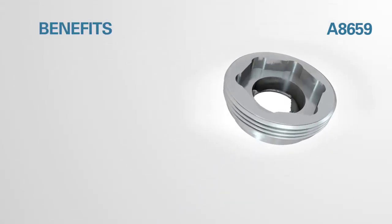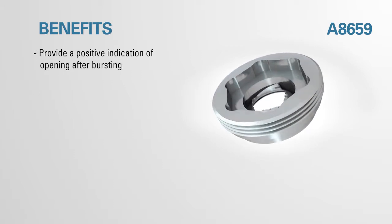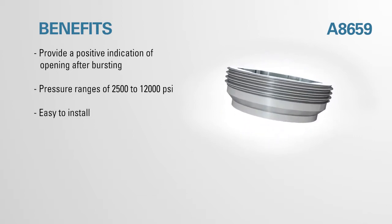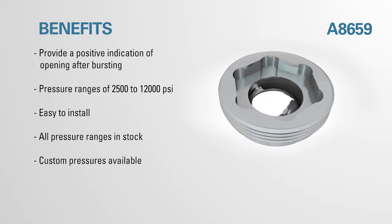Benefits of the A8659: positive indication of opening after bursting, pressure ranges of 2500 to 12,000 PSI, easy to install, all pressure ranges in stock, and custom pressures available.